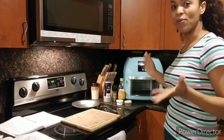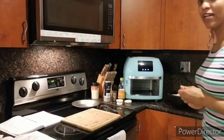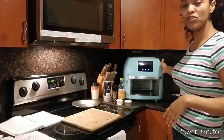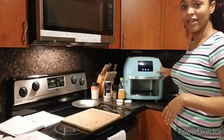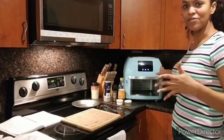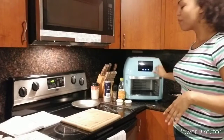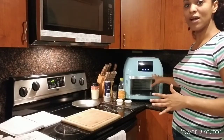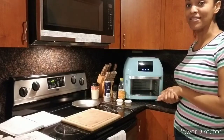Welcome to Jessie's Home Product Reviews. Today I'm going to be doing a review on this air oven here. This is a Best Choice Products air oven. It has multiple functions — I believe like nine or ten or something like that. But I'm going to be trying today the function of the rotisserie chicken. This will be my first time trying that, so I'm excited.